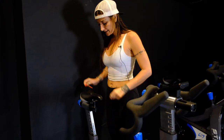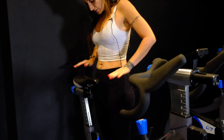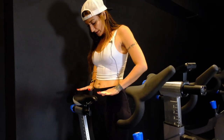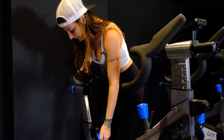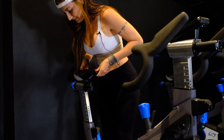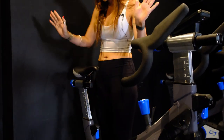Starting with seat height, we're gonna start with the hip bone height. The hip bones in the front — not the side — you're gonna find your pelvic bones and line the top of the seat up with the pelvic bone. You're gonna pull out your lever with one hand and slide the seat up and down. For me I'm gonna go a little higher, right about here. Then push the lever in and your seat height is set.